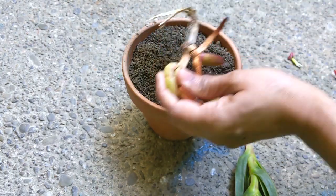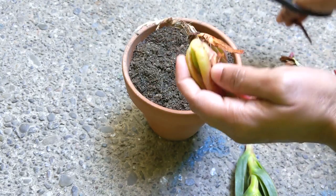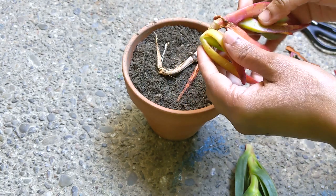The ice plant doesn't have any specific preference regarding soil type, and it thrives even in poor soils, as long as there is good drainage. However, it performs best in sandy and dry soils where it may spread freely.